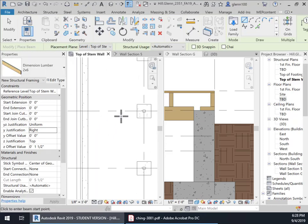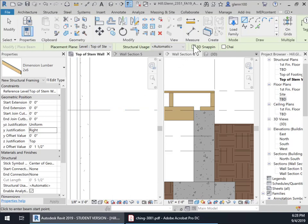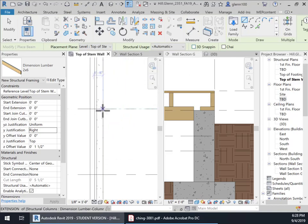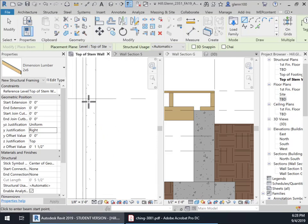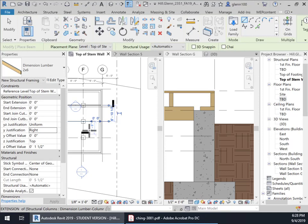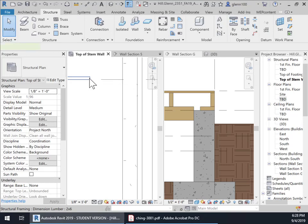We're going to run it from the stem wall. It's not allowing me to snap — let's see if it'll 3D snap. I'll just draw one and then move it into place, because there's the plate right there. This is the edge of the stem wall right here, so I'm just going to throw one in just to show you. Sometimes it's just easier to put it in. I'm going to do it from here to here — and now I have that. I'm going to use these little markers right there.